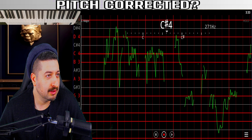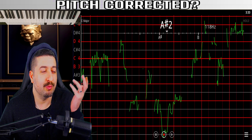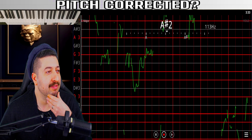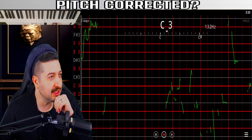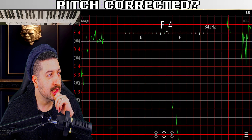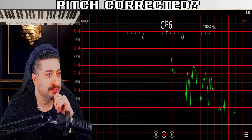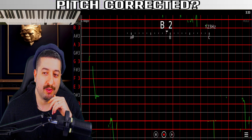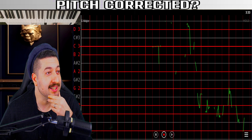When it becomes multi-vocals it gets confused, but thus far it doesn't look pitch-corrected. We have to skip over multi-vocals because it won't show anything of value.